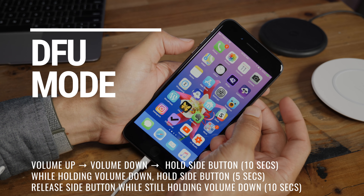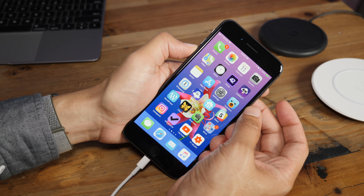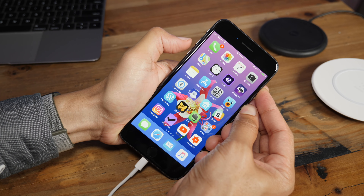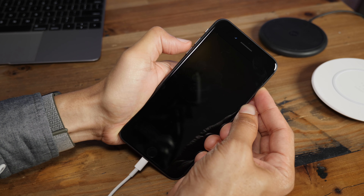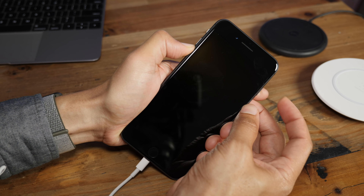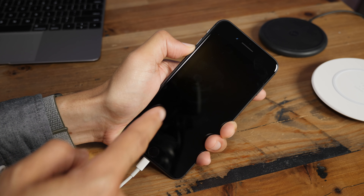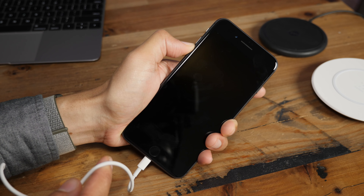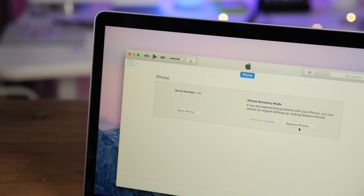Now I'm going to show you how to get into DFU mode using the iPhone 8. Make sure you're connected to your computer with the lightning cable — it's a little tricky. Press volume up, volume down, then hold the side button for 10 seconds. As soon as the 10 seconds is up, press and hold the volume down button. Continue holding the side button; after five seconds, release the side button and continue holding volume down. Once 10 seconds elapse, you should see a black screen with no Apple logo. If you struggle, you may want to try switching out your lightning cable. Now we are in DFU mode — you can tell because 'Restore iPhone' will be your only option in iTunes.